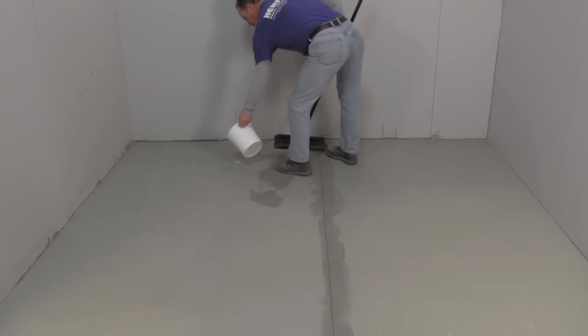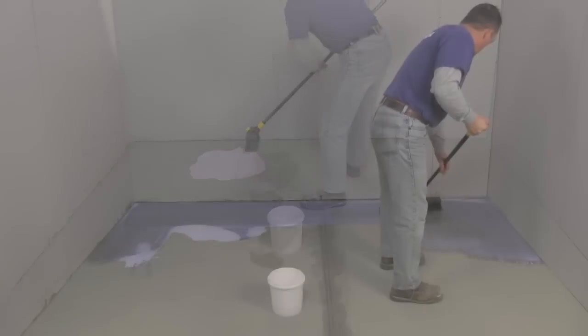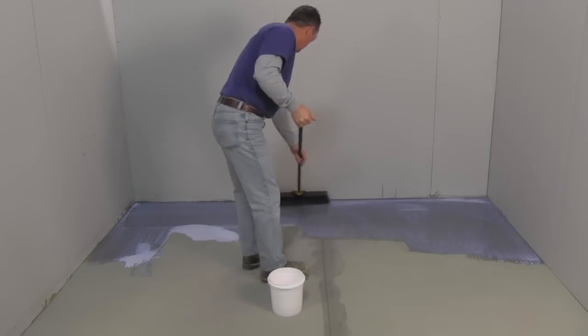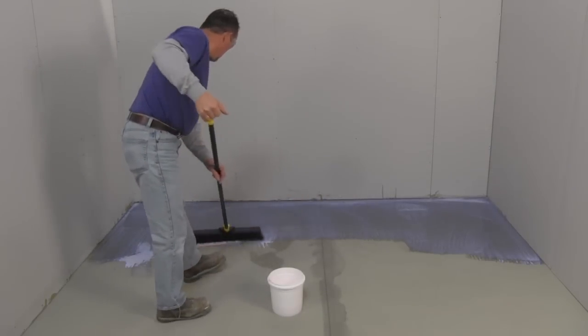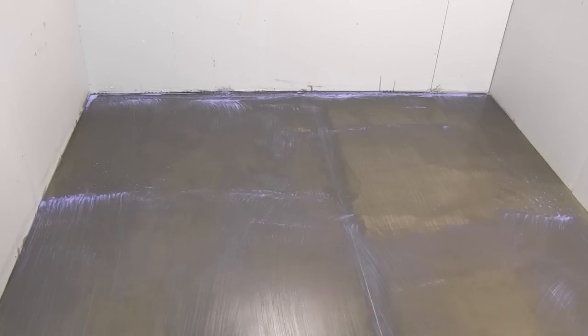After mixing, pour the primer on the floor and spread it evenly over the entire installation area. Use a paintbrush to reach the corners and a clean push broom for the rest. Do not leave bare spots and brush off any puddles or excess primer. Then allow the primer to dry completely — at least three hours but no more than 24 hours — until it is a clear, thin film.